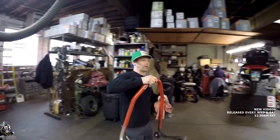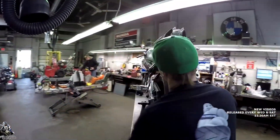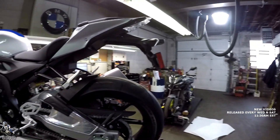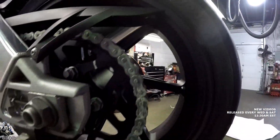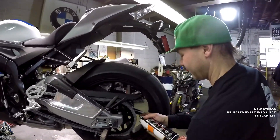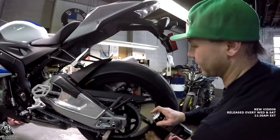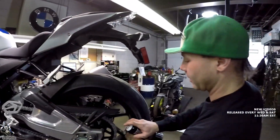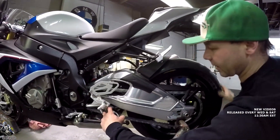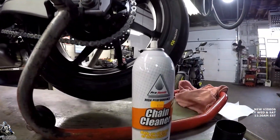Those guys are snugged up. Now we're going to clean off all that sloppy wax goo from the chain. It's easier to clean off now than from the wheels and everything later. The first bike we didn't do this to had chain goo everywhere and it took about an hour to clean it all off. We're using Honda chain cleaner — it seems to work the best. Just leave it to soak for a couple minutes.